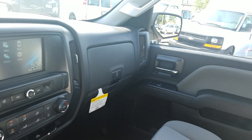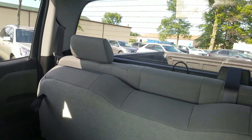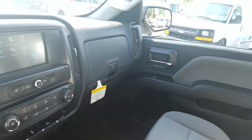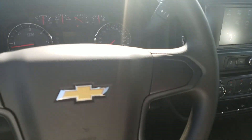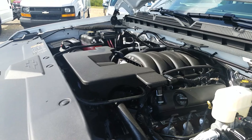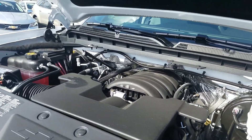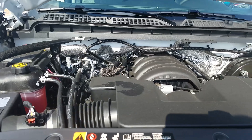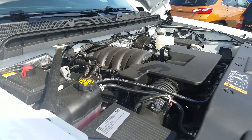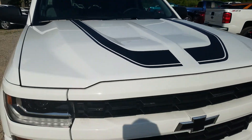Typically you'd see a 4.3-liter V6, but this one has the 5.3-liter V8 — best-in-class V8 fuel economy, 355 horsepower, 383 foot-pounds of torque, and over 11,000 pounds of towing capacity. That's a light duty here at Chevy.